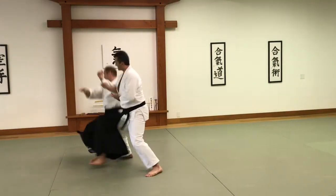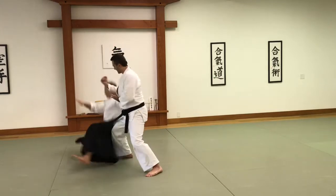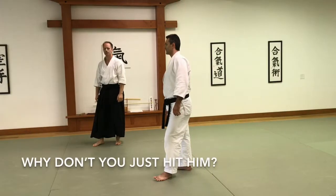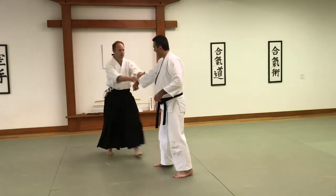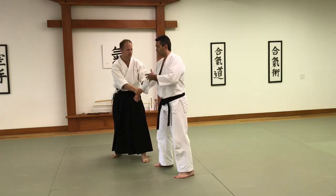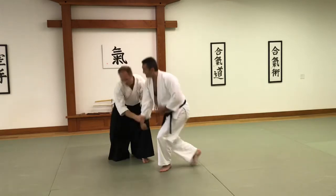So down and up, down and up. You can hit him — really easy. But we're not working on hitting him right now; we're just working on capturing the balance. Drop. Spin. There.